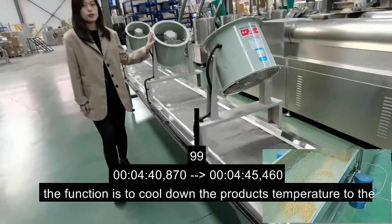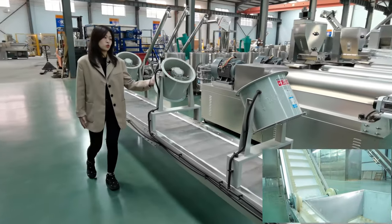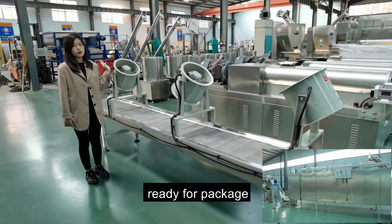This is the cooling conveyor. Its function is to cool down the product temperature to room temperature, and then it's ready for packaging.